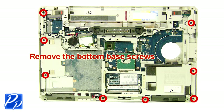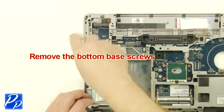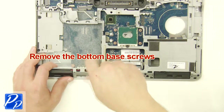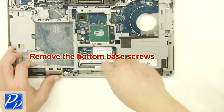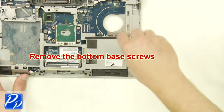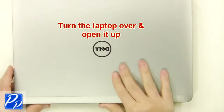Remove the hinge cover. Remove the bottom base screws. Turn the laptop over and open it up.